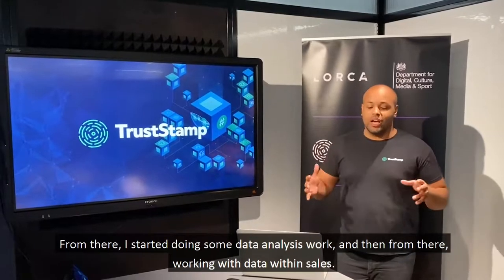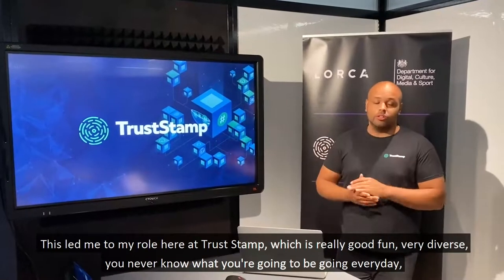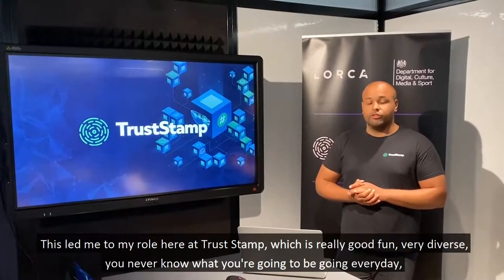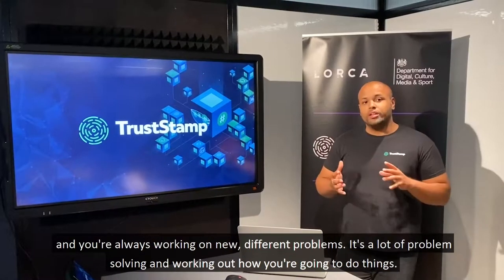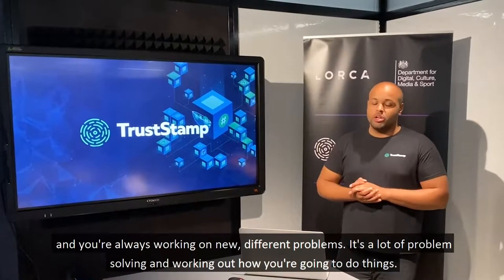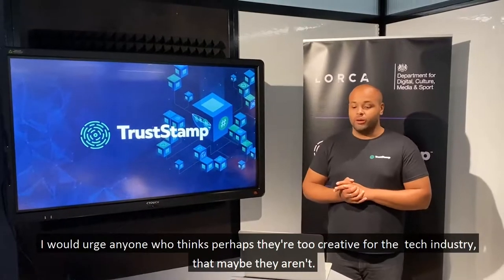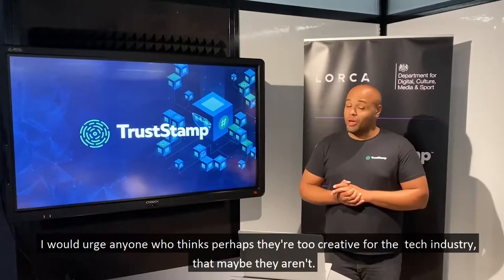From there I started doing data analysis work and then working with data within sales. This led me to my role here at Trust Stamp, which is really good fun and very diverse. You never know what you're going to be doing every day — you're always working on new different problems. It's a lot of problem solving. I would urge anyone who thinks they're perhaps too creative for a tech industry that maybe they aren't.